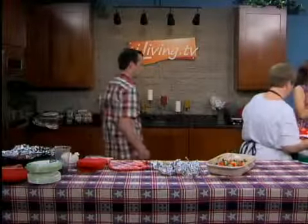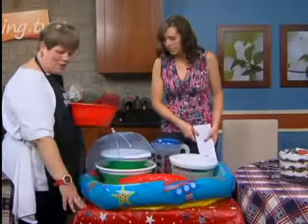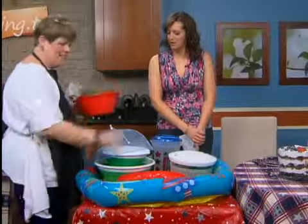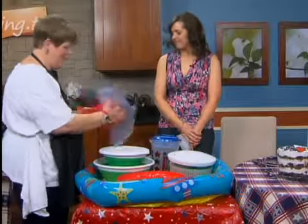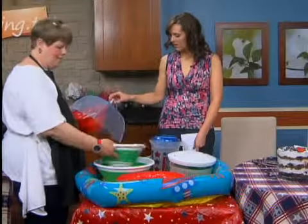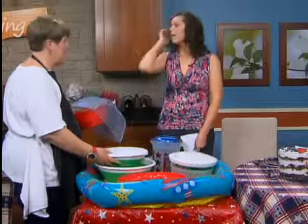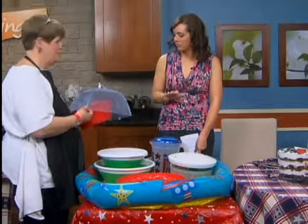I want to talk just one minute about food safety for the 4th of July or your cookout. Just take a card table, put a tablecloth on it, a little kid's $4 pool, put ice in it, and then you've got your safety. If you don't have a pool, get a bigger bowl, put ice in it, and put your salads or food or watermelon in it — make sure it's in ice. Don't just put it out, because you don't want it to spoil.